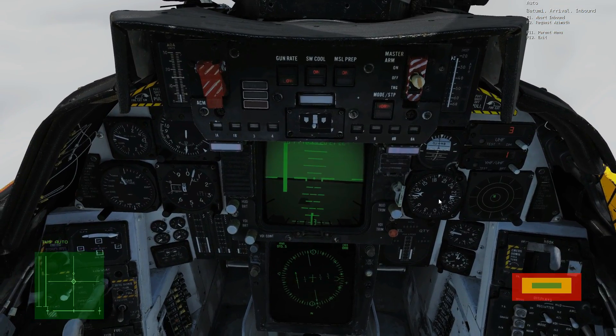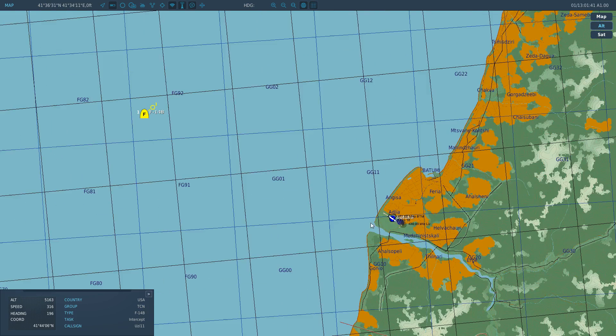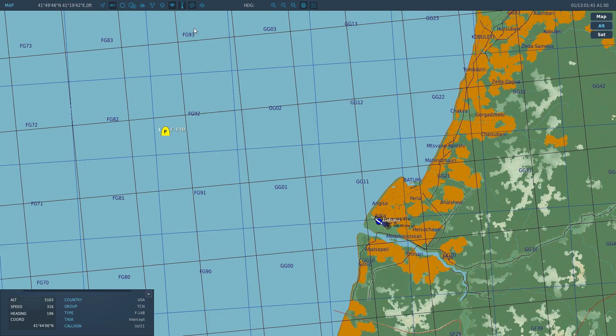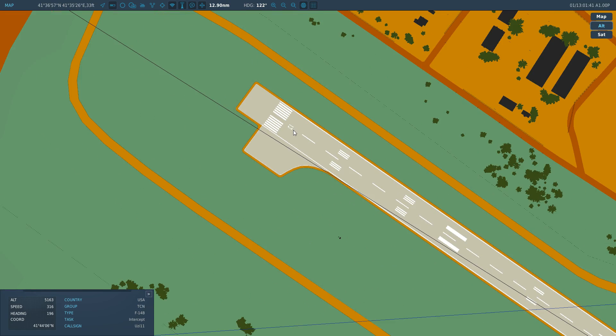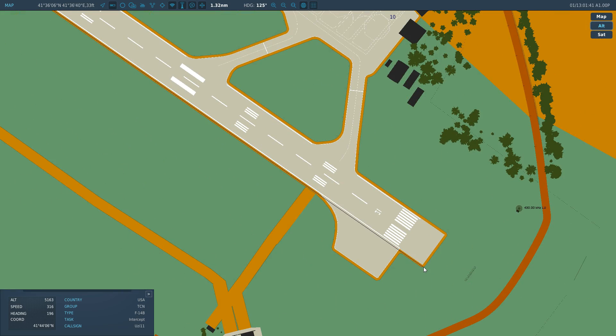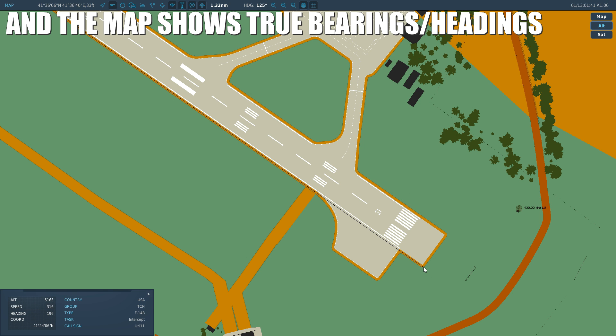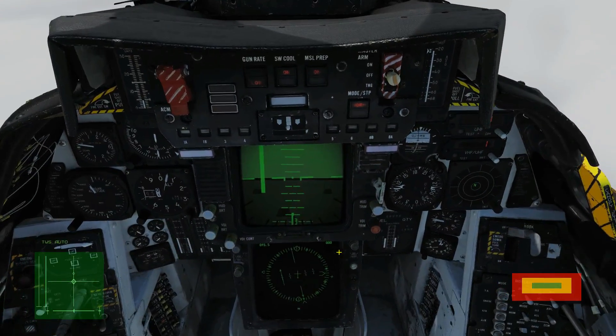With TACAN steering we have the option to set up a course line, and it's absolutely essential that we get this right — this allows us to get onto the landing radial. We need a heading that matches the runway, which is runway 13, meaning 130 degrees. But that's not accurate enough; we need an accurate radial. The true heading measures 125 degrees. Bearing in mind all instruments in the Tomcat are magnetic, and there is a magnetic variation of six degrees in this part of the world, our course line heading is going to be 119. Mouse scroll wheel to get 119 set in.